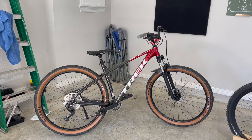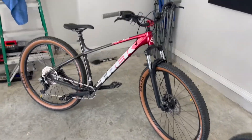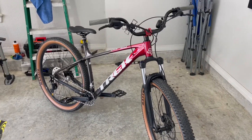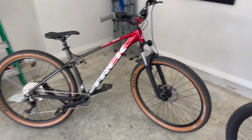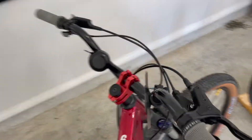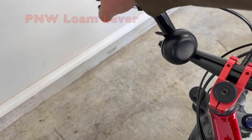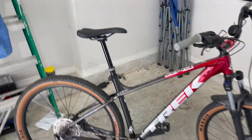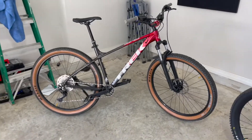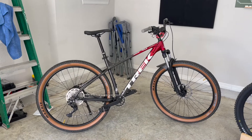I got those high-rise handlebars on there. Some people make fun of me, but they are super comfortable. I got my bell, my phone holder, all that stuff. And I got my — I forget what they call it — I think they call it the loan lever for my dropper post.